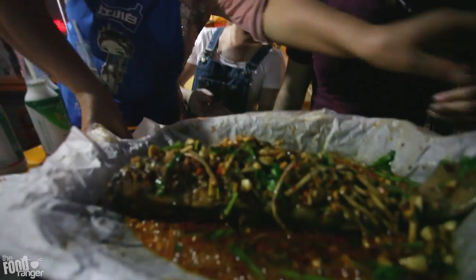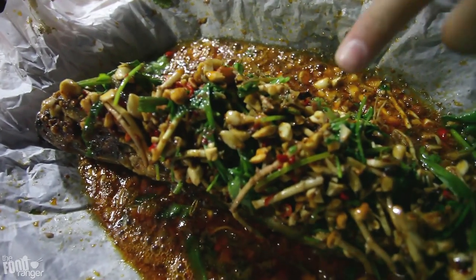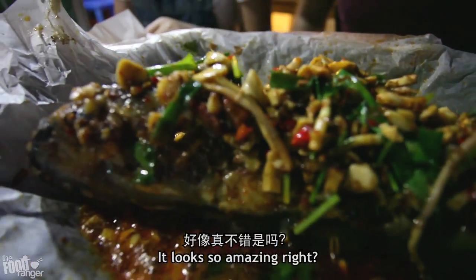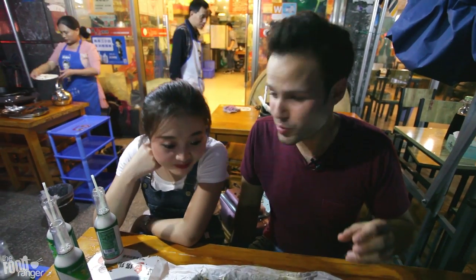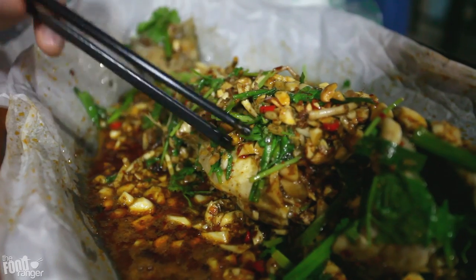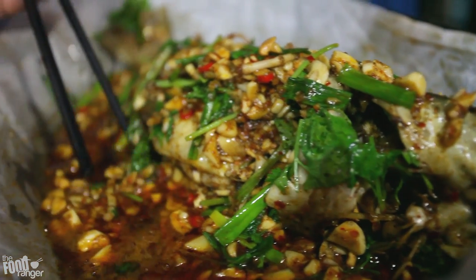Wow, it smells really, really good. Oh my God, look at those massive chunks of garlic. It's a whole fish. It's the most fragrant thing I've ever smelled in my entire life - maybe I'm exaggerating a little bit, but that smells super delicious. You can see there's all these massive chunks of garlic, cilantro and greens all on top of the fish. It's a whole fish in this bubbling broth. It just feels super fragrant.